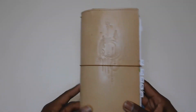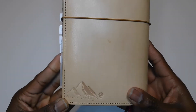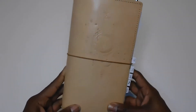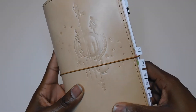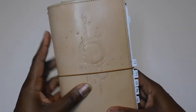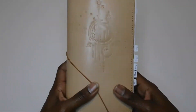This is a Hobonichi Weeks cover that I purchased from an Etsy shop called Asian Vintage, and you can see they have their logo right there. This is not real leather — it is quite smooth but nothing too extravagant. You'll see it has a moon, some stars, and north, south, east, and west. It's a very neutral color.